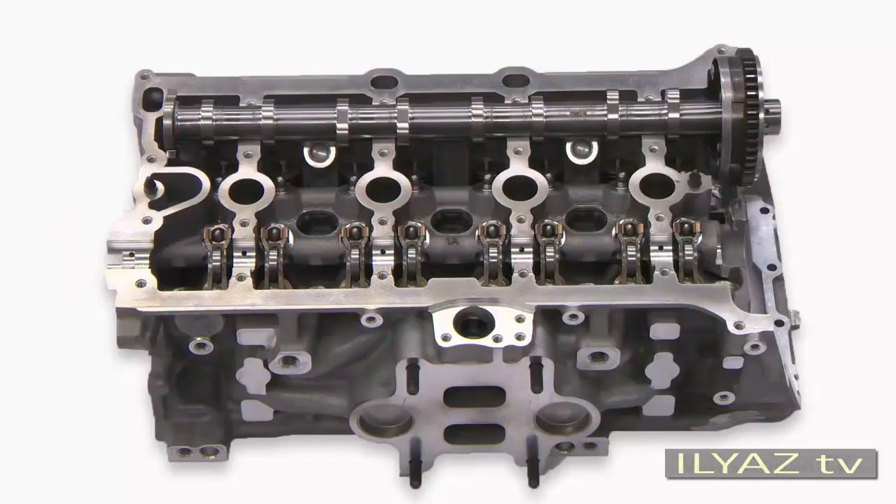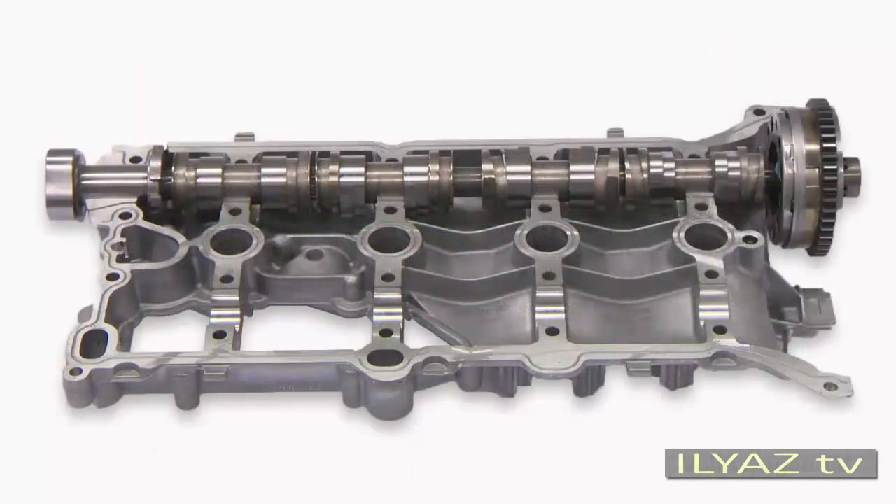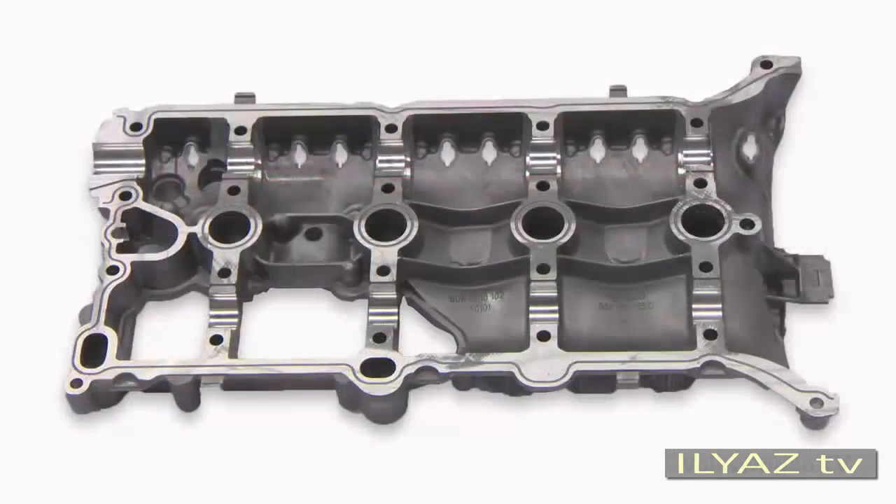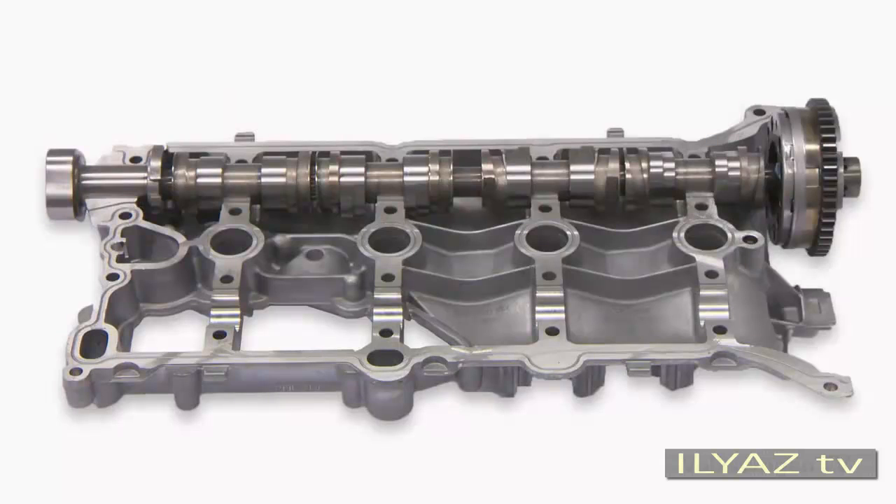You have to install the exhaust camshaft in the cylinder head cover and move it to its basic setting there. To manage this, the cam units are moved so that they run on the small cam — the outer sliders must be moved to the inside and the inner sliders to the outside. Therefore, mount the cylinder head cover only when the exhaust camshaft is installed, and ensure the shaft is not displaced.